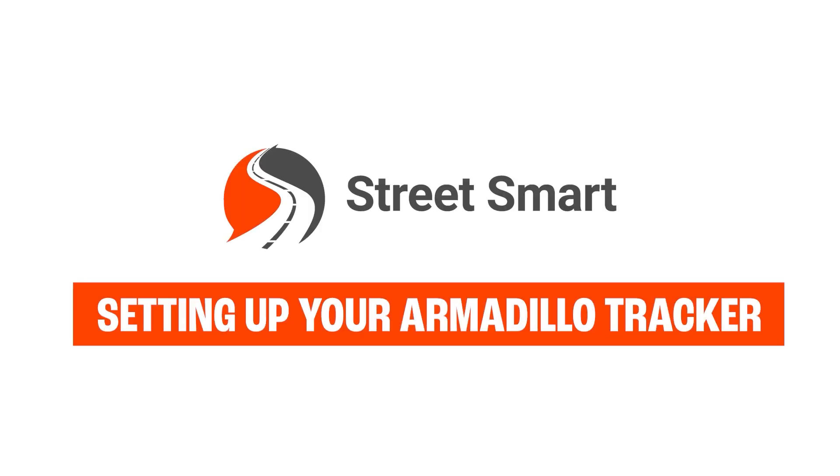Today we're going to show you how to set up your armadillo tracker. There will be a few things you need before heading out to the road. Let's get started.